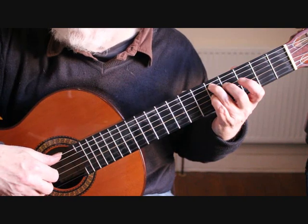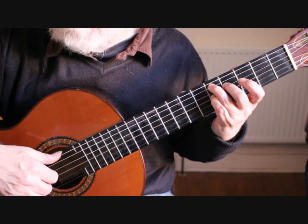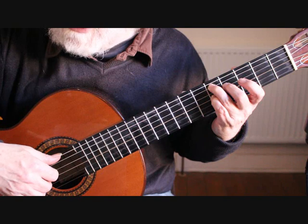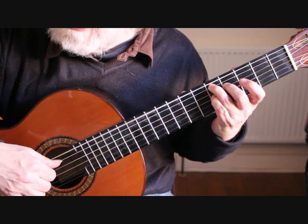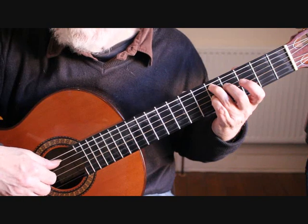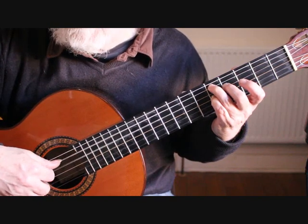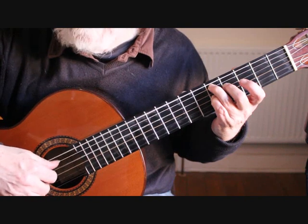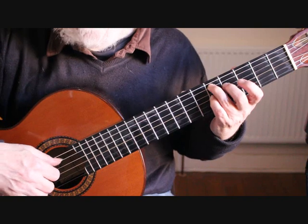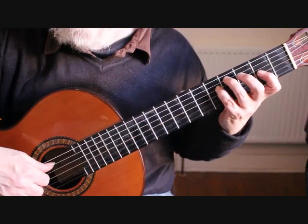This time we play the second string open, then the sixth string bass note along with the third string, then fourth string, third string, fourth string. That gives us beats one and two of bar 16. So from bar 15 through to bar 16 we have that full passage.